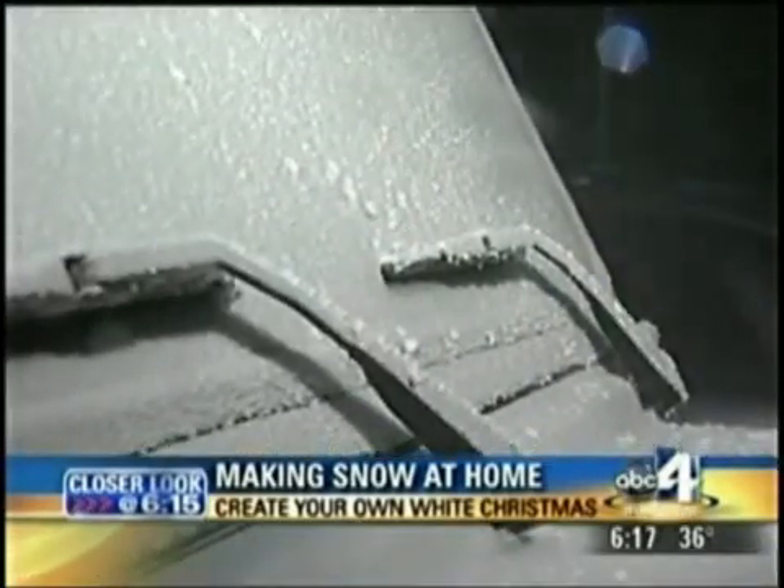I did buy you an electric ice scraper. Wow! Well, thanks, I guess, a lot, for the electric scraper. We'll put it to the test. You're a good sport. Thank you, John.